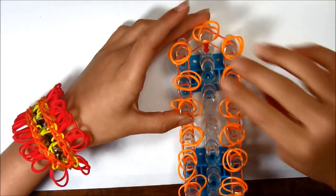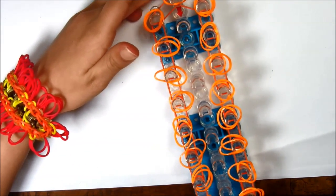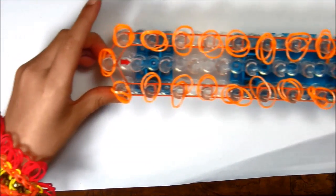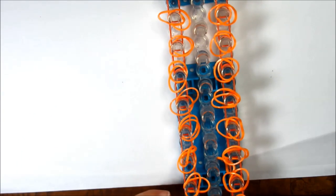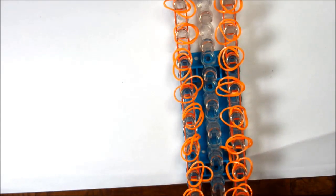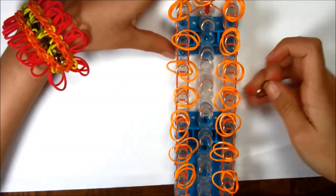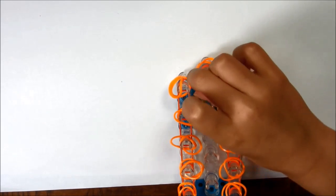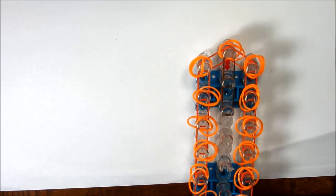Now I've placed two single rubber bands on all the pegs. Now we're gonna do part of the center. Take whatever color you want for the center, just a single rubber band, and place it at the top. Keep going down until you get to the bottom.